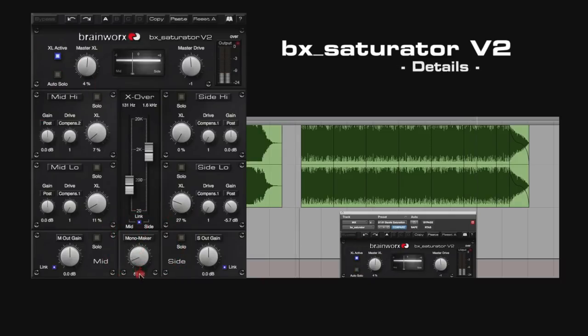With the mono maker you can mix your low end to mono while leaving the rest of your mix stereo. Adding a lot of distortion can increase the volume of your mix, so make sure to monitor the meters all the time. You can adjust the output gain for M and S individually or linked if desired, and the output gain of the S-Channel even lets you adjust the stereo width.